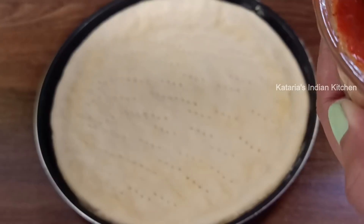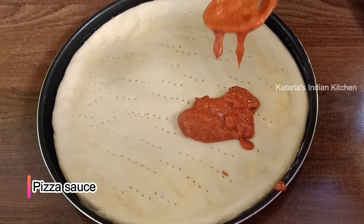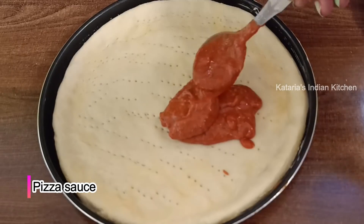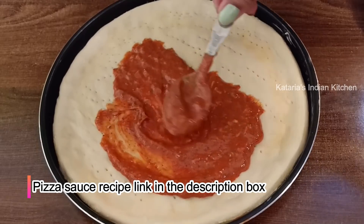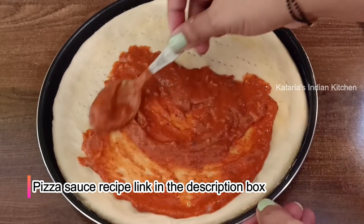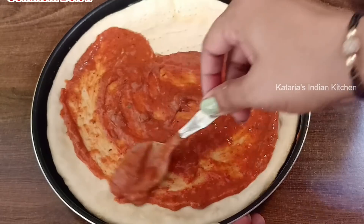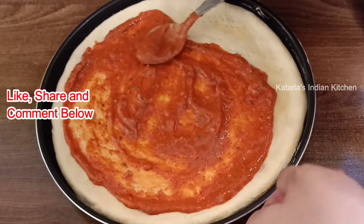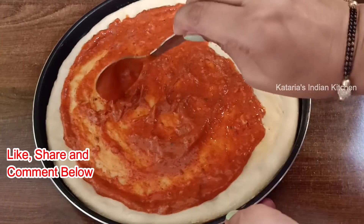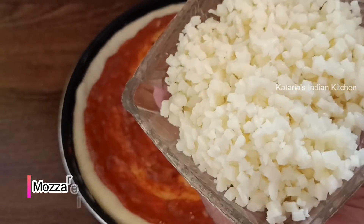Now we will spread pizza sauce on the base. This is my homemade pizza sauce. I have shared the recipe — the link is in the description box. You can also use instant pizza sauce. Spread the sauce evenly on the pizza base.